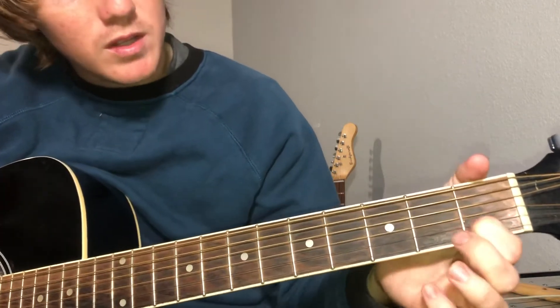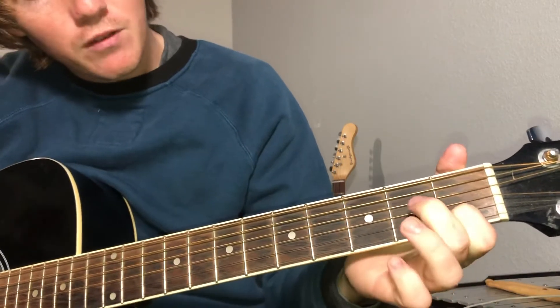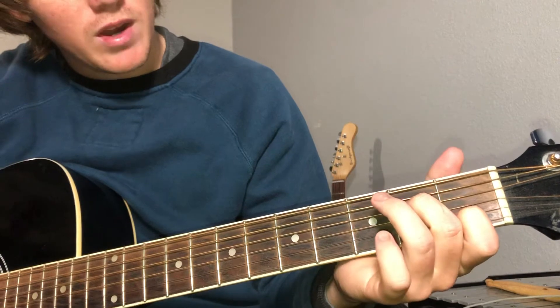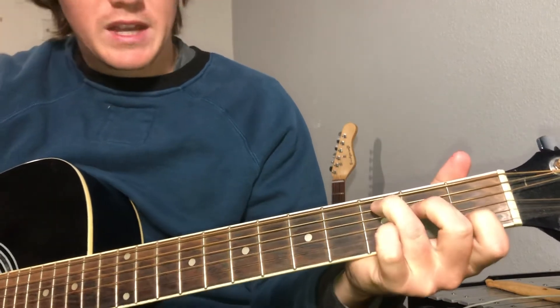The C chord is gonna be index on the B string first fret, middle finger on the D string second fret, ring finger on the A string third fret.